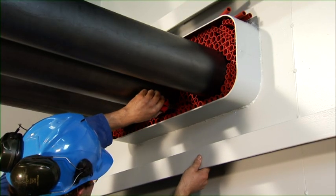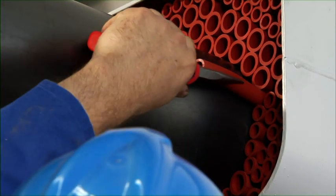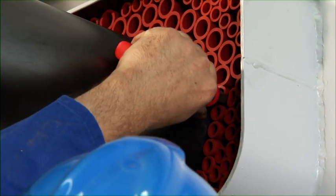It is advisable to perform a final check on the packing of the filler sleeves before finishing the penetration by applying the sealant layer.